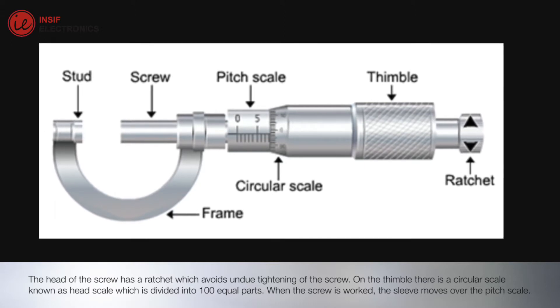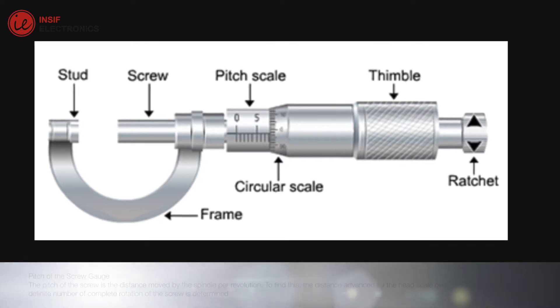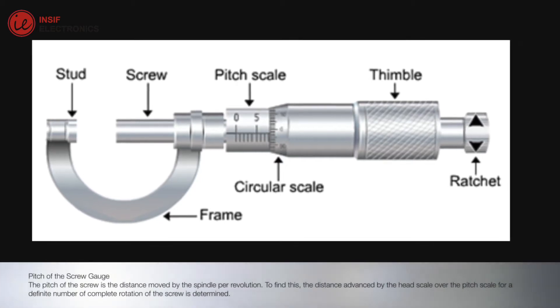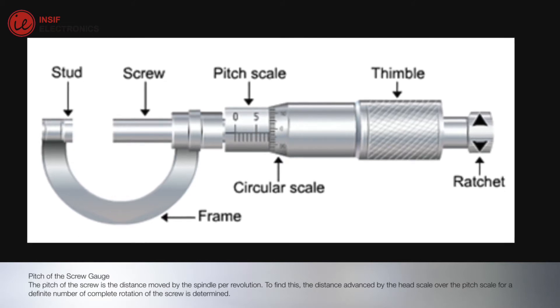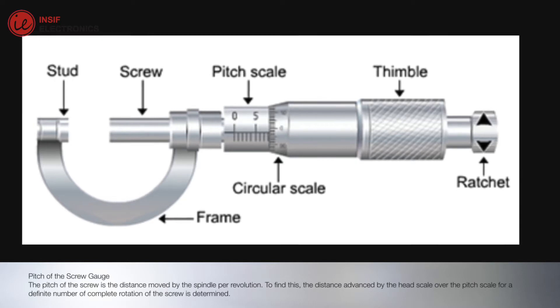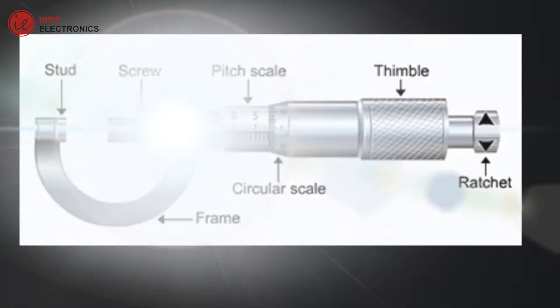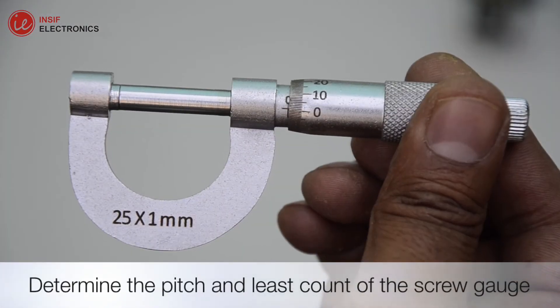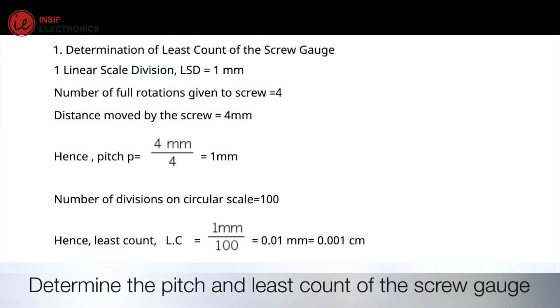When the screw is worked, the sleeve moves over the pitch scale. The pitch of the screw gauge is the distance moved by the spindle per revolution. To find this, the distance advanced by the head scale over the pitch scale for a definite number of complete rotations of the screw is determined. Determine the pitch and least count of the screw gauge. The least count of the screw gauge is 0.001 cm.